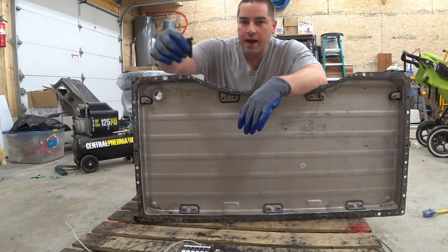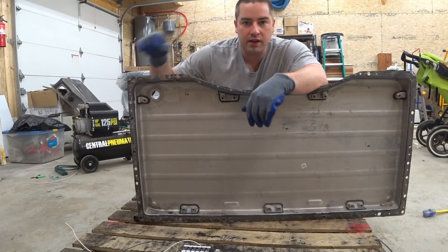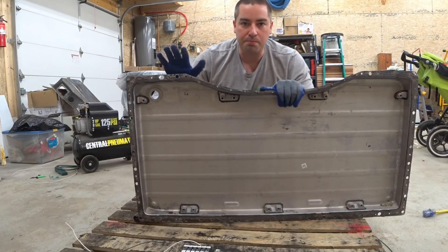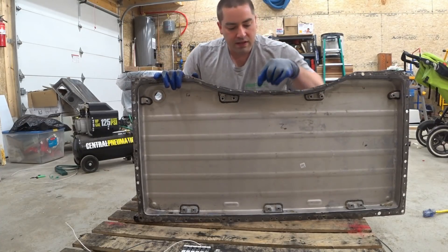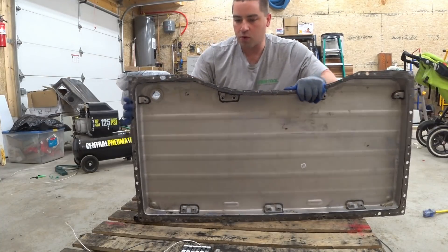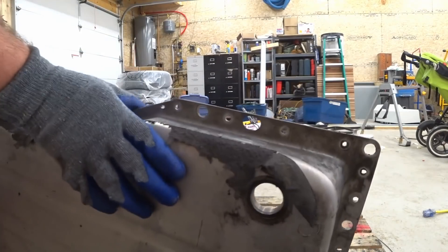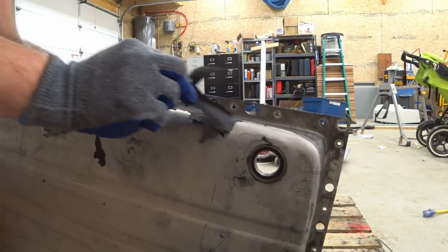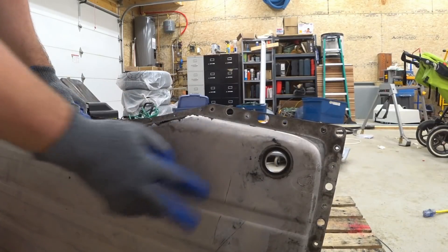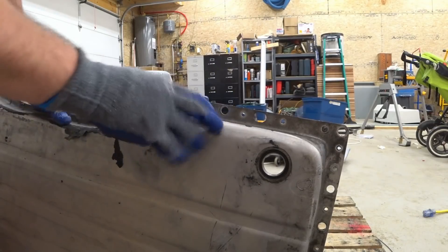I have scraped off a bunch of this rubbery material that was sprayed on the underside — remember, this tray would actually face the road, this is the bottom. I still have some pieces of rivets in here, so I'm going to get those out. There's still some more chunks of this rubbery material, so I'm going to clean that up. I'm going to take this outside and hose it down and make sure any grease and dirt is off of it.